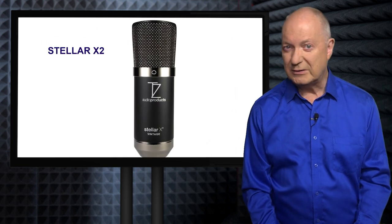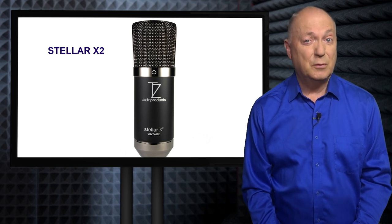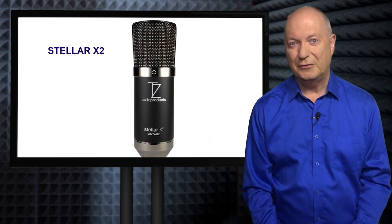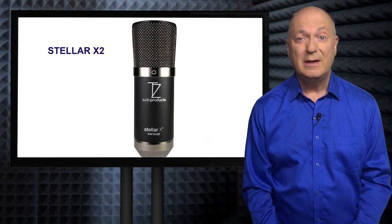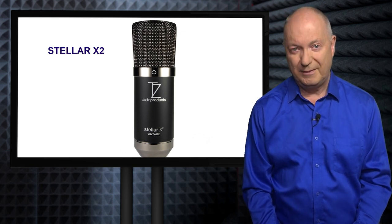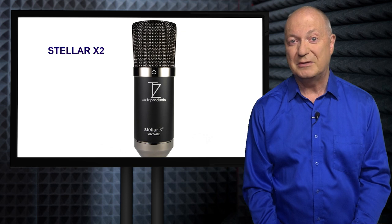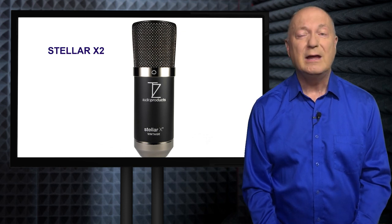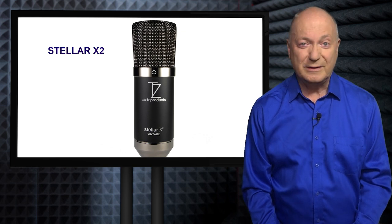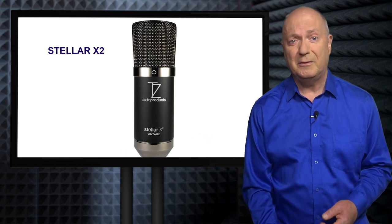A microphone that's slightly cheaper and also a good choice if you can't find the P420 in stock is quite a recent microphone that tries to bring back the warmth of the classic vintage microphone. It's made by Tech Zone — it's called the Stellar X2. Never heard of it? Well, you've heard of it now. It comes in a metal box like the AKG. You get a cradle with it to stop vibrations from the desk or boom stand. It's a lovely design, very well made — metal, heavy, gold contacts inside, some excellent technical specifications. A lot of people are talking about this mic. I tried one out for a week and was incredibly impressed.